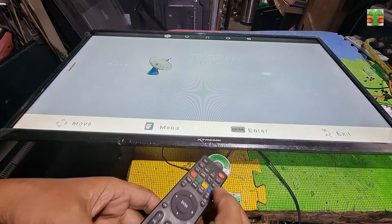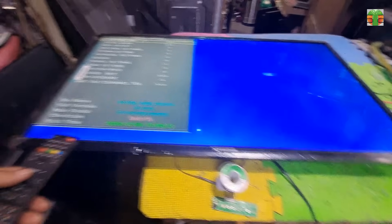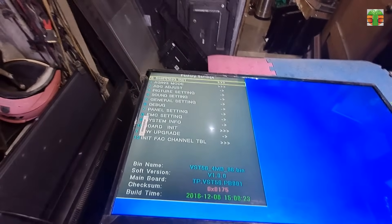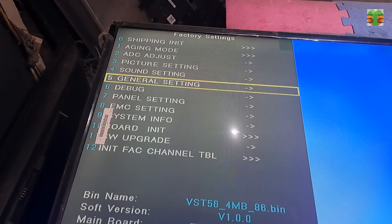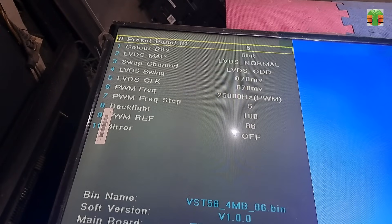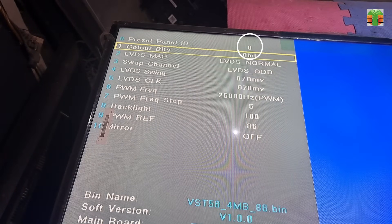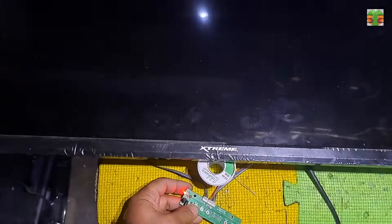Now let's enter service mode. Press Menu, then press 1147, and the service mode should appear. Select the panel setting and change the value of the preset panel ID until you see the image become better. Zero seems to be the right value. Press Exit to quit. As you can see, the image is now okay.